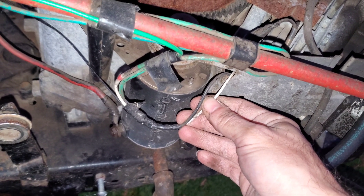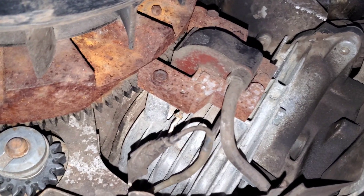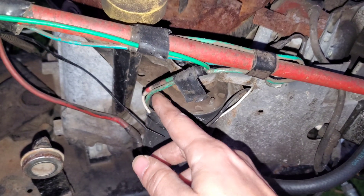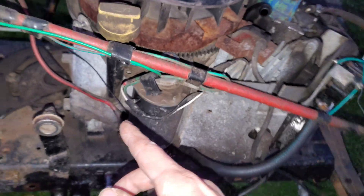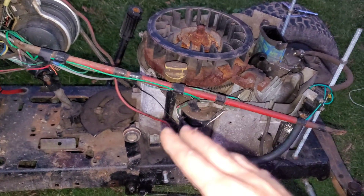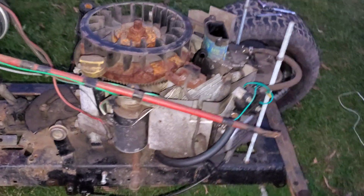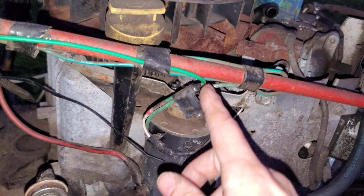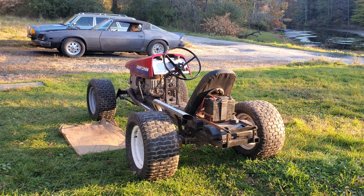On these V-Twins, particularly the Briggs Intech V-Twin - and I'm not exactly sure how it is on the Kohler or the Vanguard - there is a diode in the harness so that there is no reversion between the coils. If you don't have that diode, it will fry the coils. All you need to know is when connecting your tach to this setup, make sure you're connecting on the far end of the harness - basically where the wires have come together and it's just one wire coming out of the engine cover going into the ignition switch system. That's where you'll get your signal.